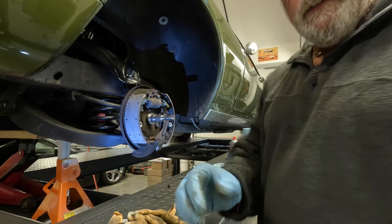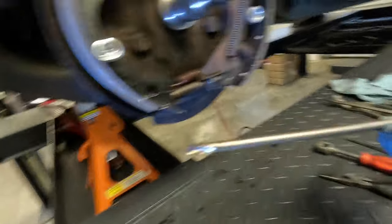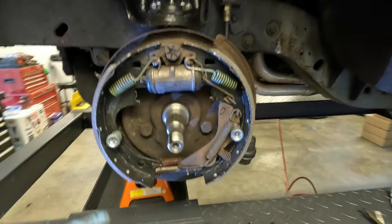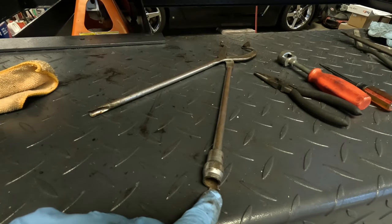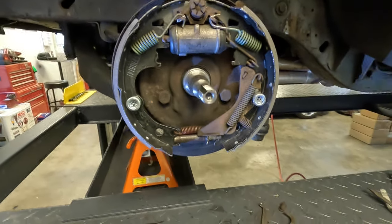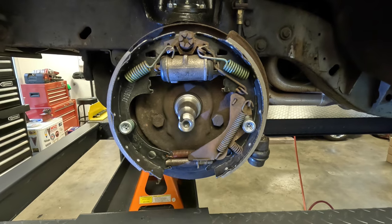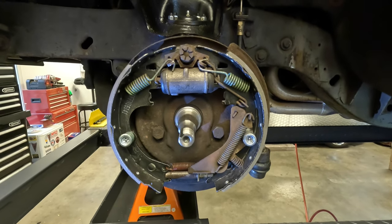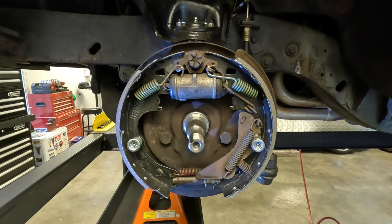So we're back together. Having these tools makes a difference — having this specific tool helps me put the springs on easily, as you saw, and this one helps me take them off easily. Makes all the difference. In the old days, we used to just use a screwdriver and a pair of needle nose pliers and make do. Of course, when we were kids, we just kind of used whatever we could grab out of dad's toolbox.